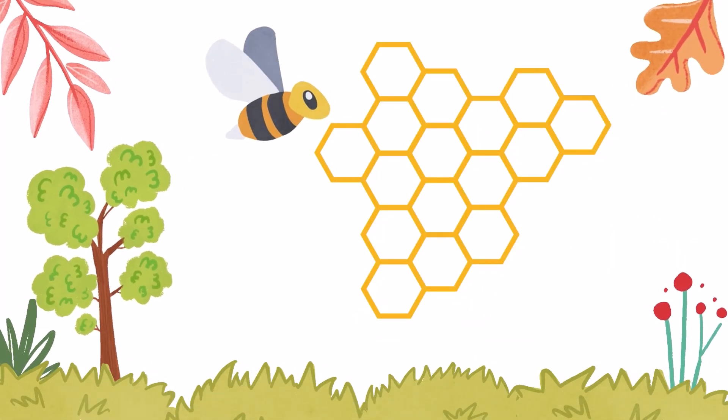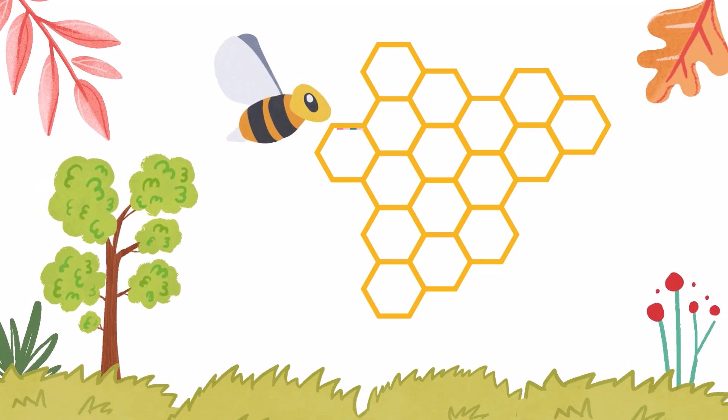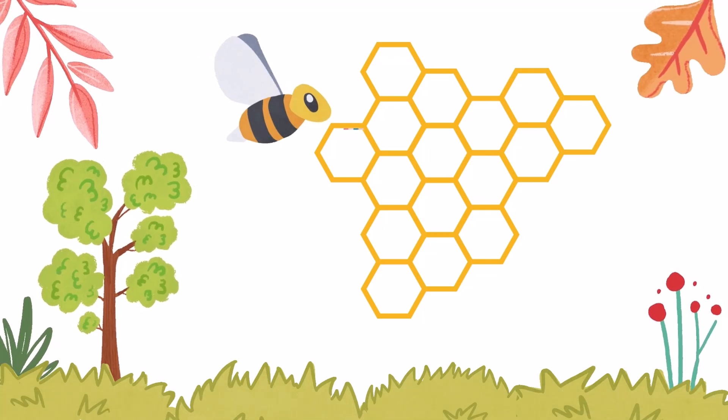Bees make the hive in a hexagon shape. Using hexagons enables bees to make very efficient use of space whilst using as little wax as possible. They hold the maximum amount of honey.